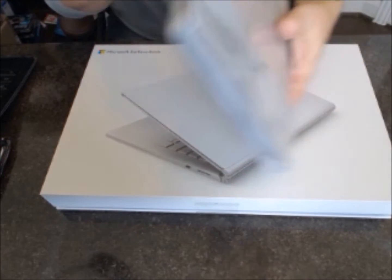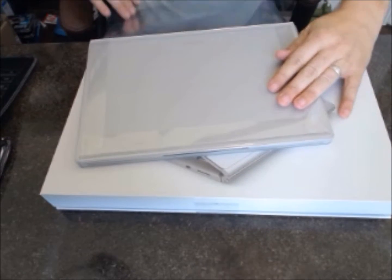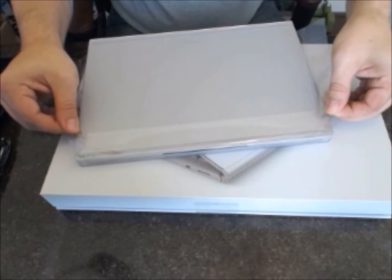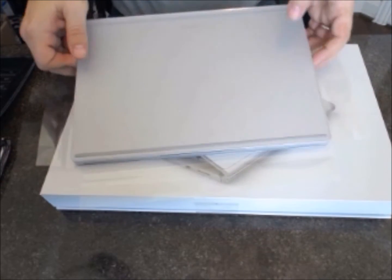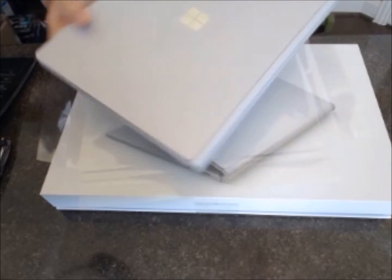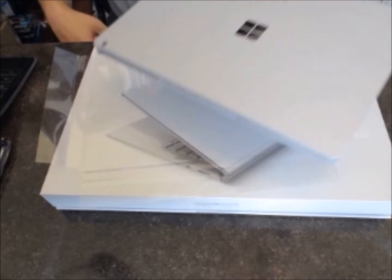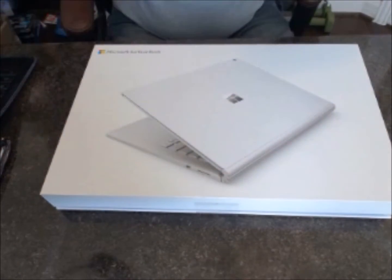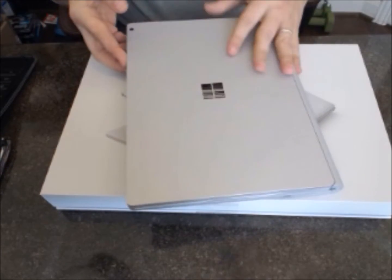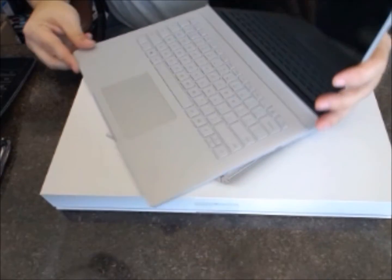Let's figure out how to get this plastic off of here. Some people might just rip that off, but I always save it and actually put it in the box and save the box, because eventually the day will come when I want to sell this or give it away. I like to be able to put it back in the box exactly as I found it. So we'll set that aside, and what we have then is the Surface Book.